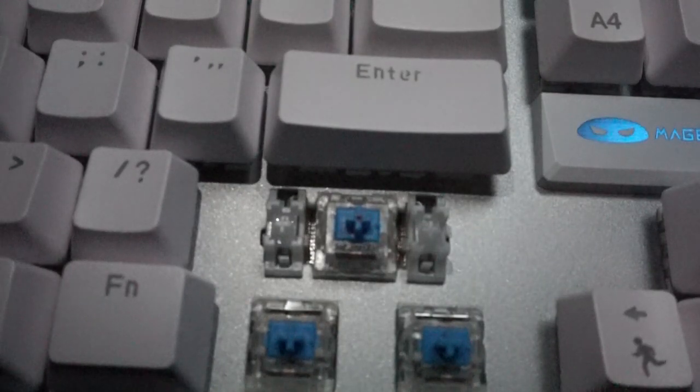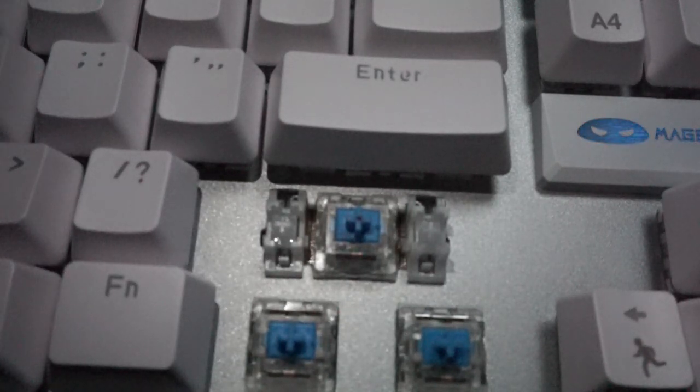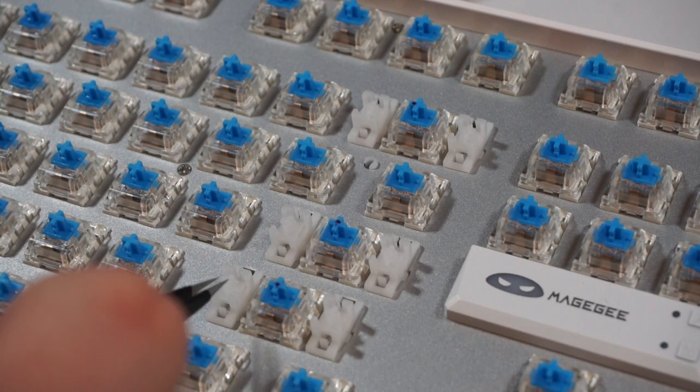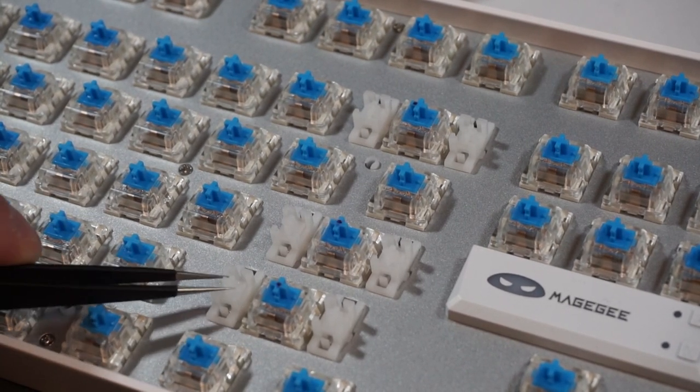Beneath the keycaps are some standard plate mount stabs, which appear to be factory lubed with some sort of oil. They're sticking on the stem and not inside the housing or on the wire, so I would consider them stock. The cutouts in the aluminum plate for the stab are not particularly tight, so there is a bit of stabilizer wobble.